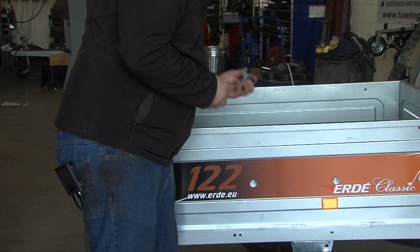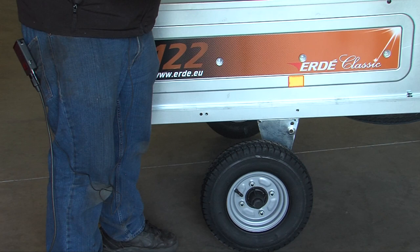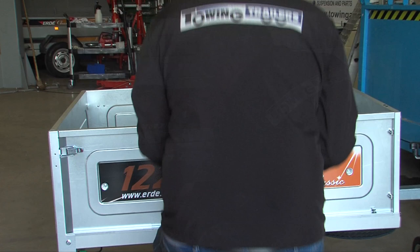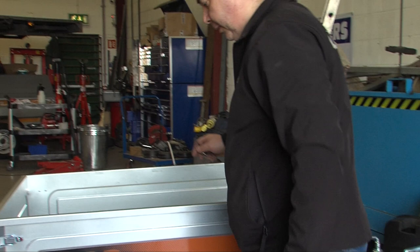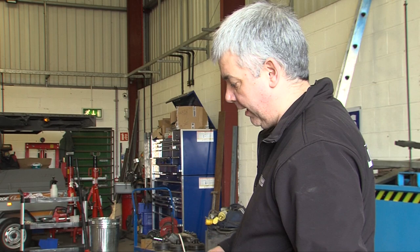Repeat the process on the opposite side, mounting the plates onto the bolts to spread the load and putting the bolts through the top holes. None of the bolts have been tightened at this point — it keeps the whole box square ready for tightening up. Once this is all assembled, go around and torque all the nuts and bolts up. I do it in a particular process that holds the trailer square: I go around and tighten them first, then go around and torque them up.